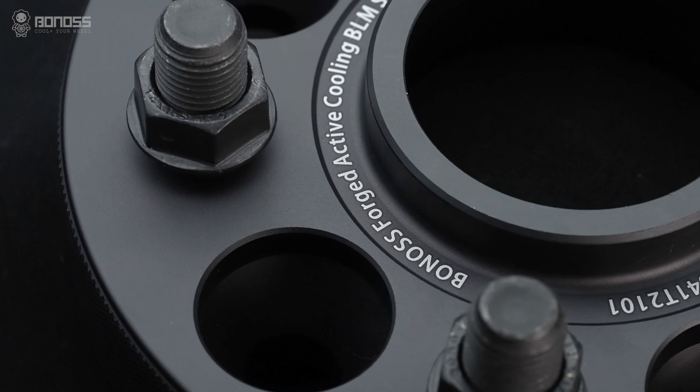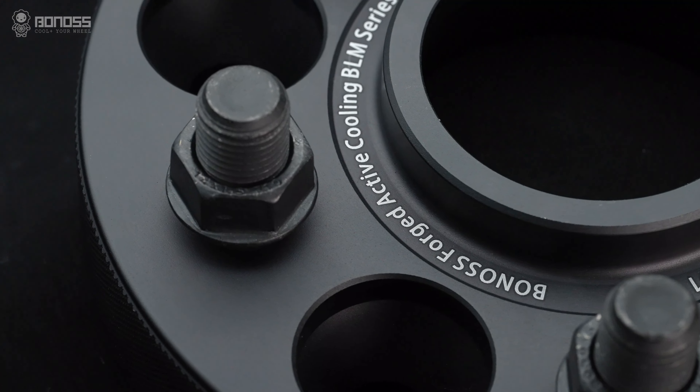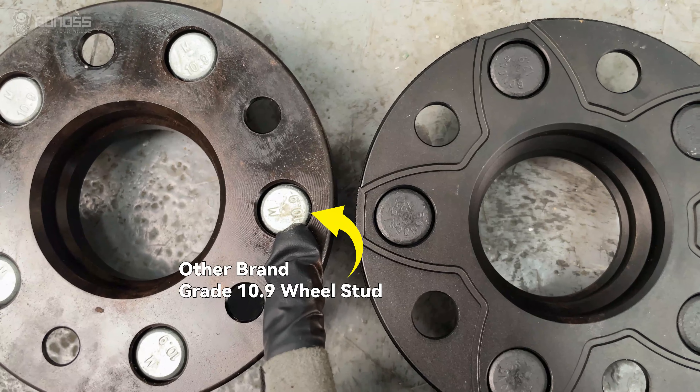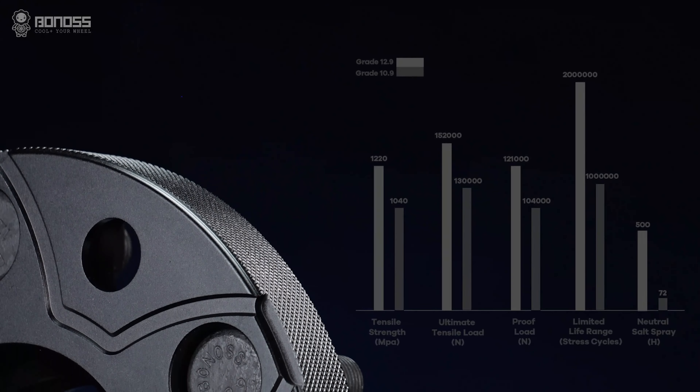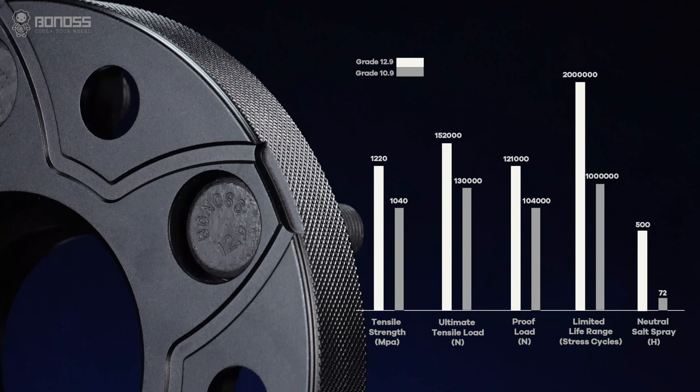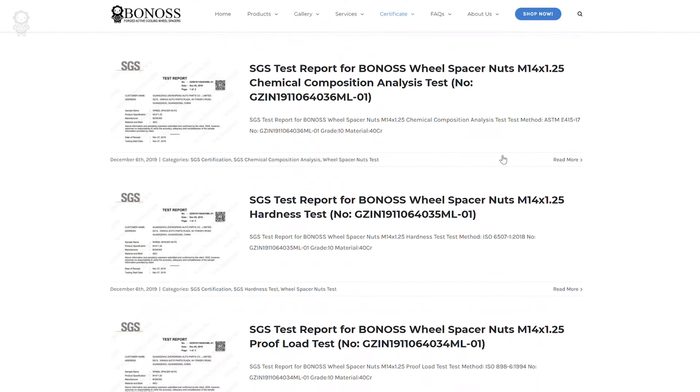Therefore, apart from the 15mm Tesla Model S wheel spacers, the strength of studs and lug nuts is extremely important. ISO grade 12.9 wheel studs are considered to be the top quality studs in the auto industry.